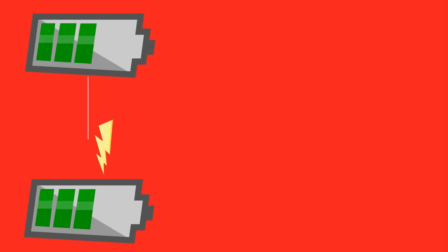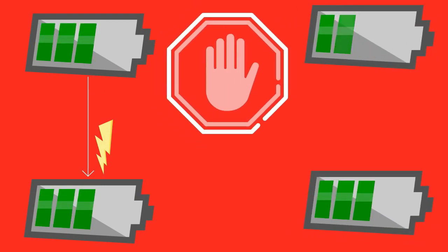Because they only connect the two batteries together when your engine is running and disconnect them when the engine stops, you can't drain your starter battery by using a leisure battery.